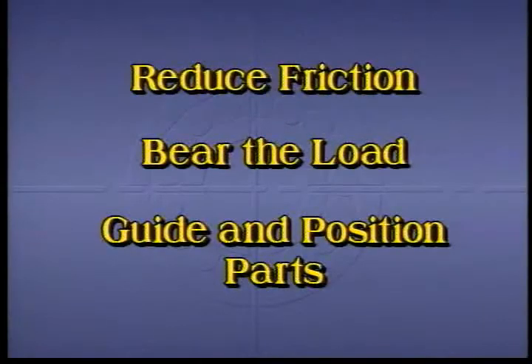These three functions are interrelated. The tighter a shaft is held in a bearing, the more accurately it will guide and position, but this will lead to more friction. A small bearing will generally produce low friction, but will not carry heavy loads, so each bearing application is a compromise.